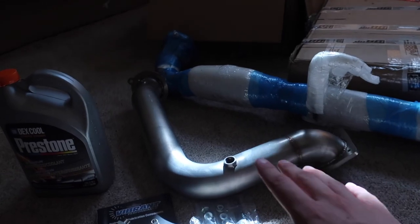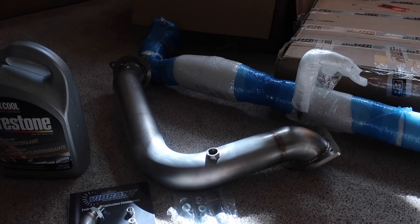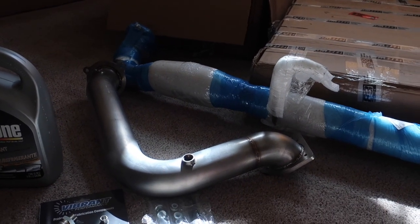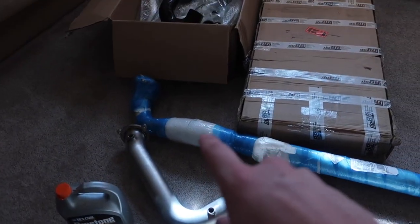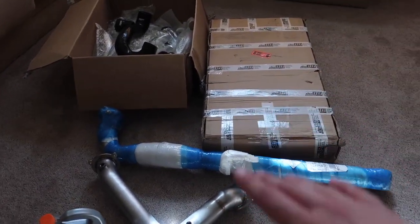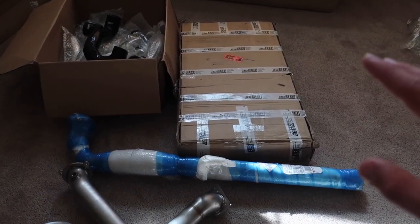If you guys are interested in an exhaust system for your V6 Aero or your 4-cylinder 9.3 or 9.5, make sure to check out Krona — great products, I've heard nothing but good reviews. As you guys know, the Turbo X already has a rear muffler delete, so with a catless down pipe and a very unrestricted mid pipe, this car is going to be very, very close to straight pipe. I'm kind of scared to hear how loud it's going to be.